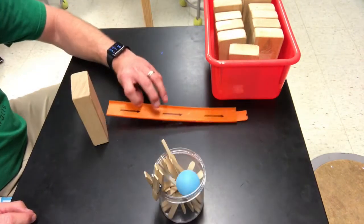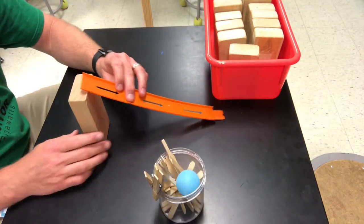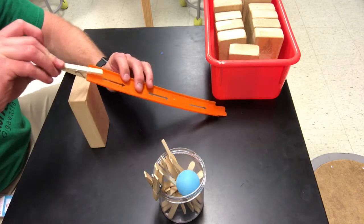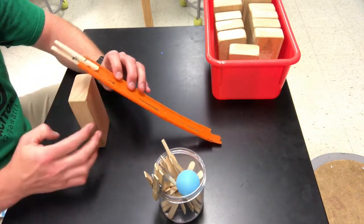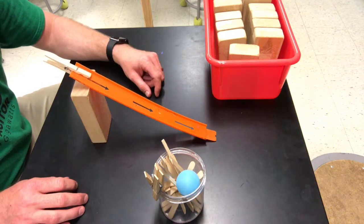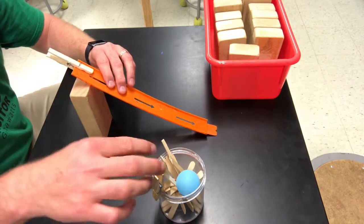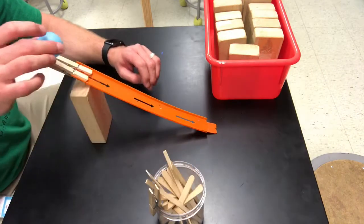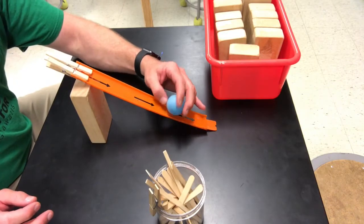If you have trouble getting the track to stay where you want it — if it keeps sliding off — you can use a clothespin. That creates a little hook down here which rests on the edge of the wood and stays really well on there. You can even put two on there to kind of balance it out, so the ball can still roll down the middle.